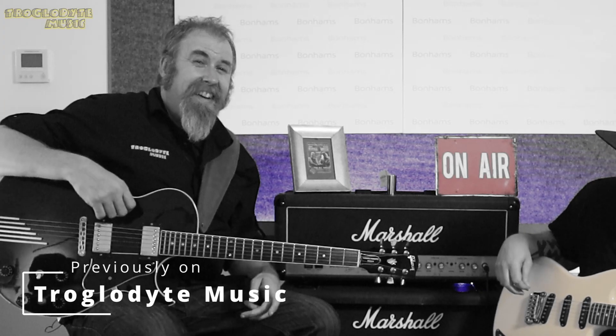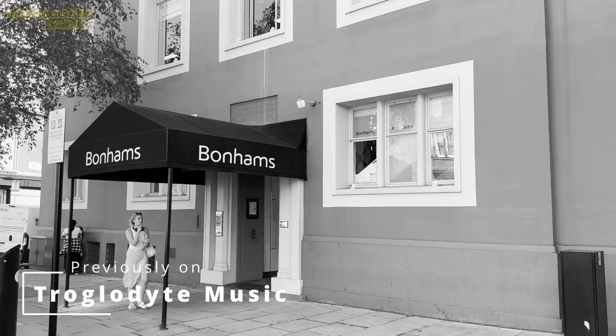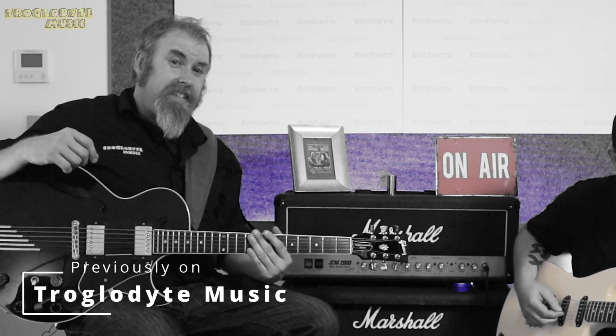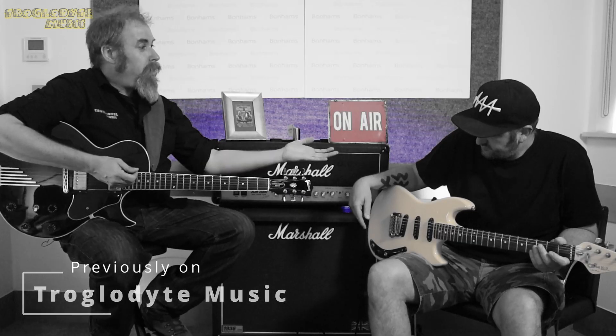Hello Truggler Night Tribe and welcome back. This week we are in Bonhams in London, looking at Peter Green's guitars from the Splinter Group era, and I'm joined by Carl Morey.